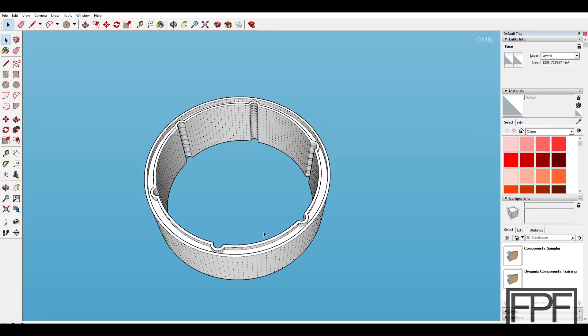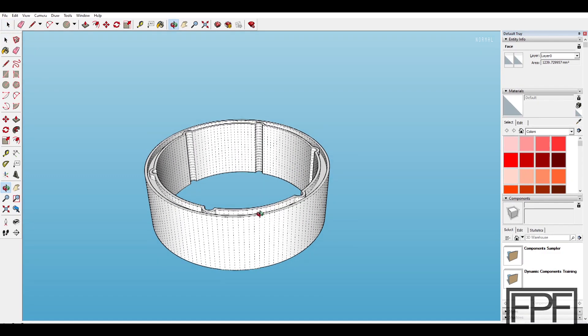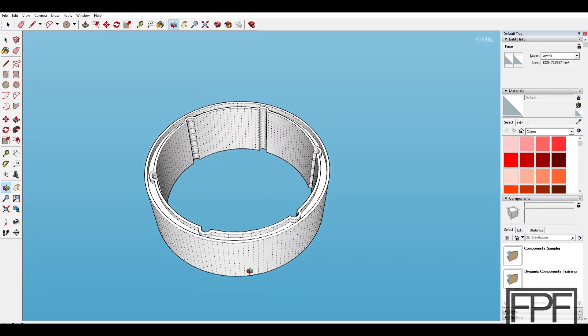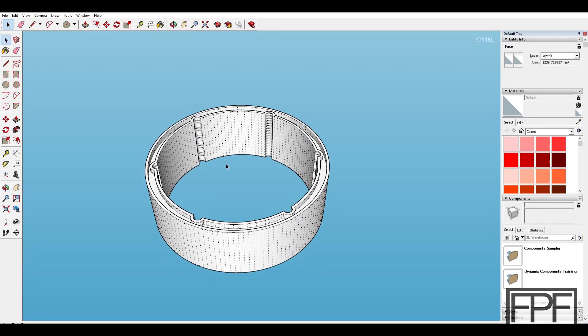Guys, I hope you enjoyed this. I hope at least one person who watched this is able to use the design as-is to cover up the gap between their conduit coming up out of the ground and their meter inlet. If not, maybe it gave you an idea for some other project you've got on the horizon. I'll post the STL for this on my site, fpfdesigns.com, just like I do every single week — that is linked down in the description below, so you don't have to actually type it into the browser.